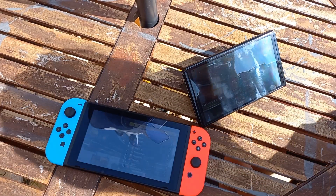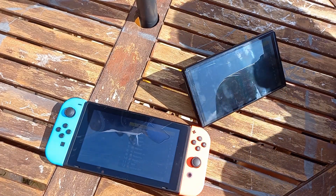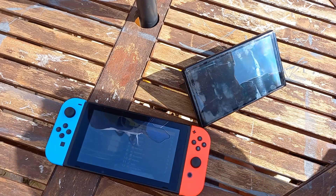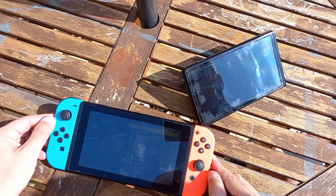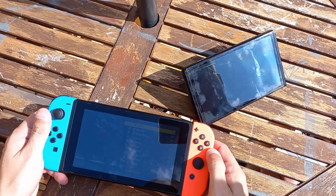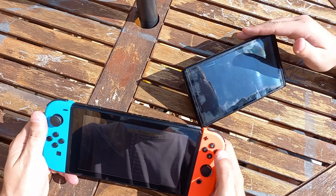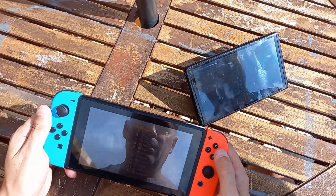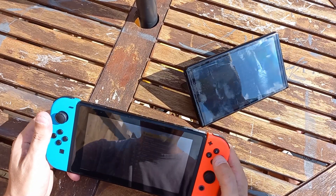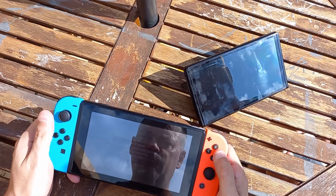It's seeable. Yours is seeable — and very seeable. One thing that the sun does pick up is the smudgy fingerprint marks on both consoles. I like to keep mine clean. Are we going to go for another race? Yeah, we might as well — we'll do one more. It's going to be a very short video otherwise.